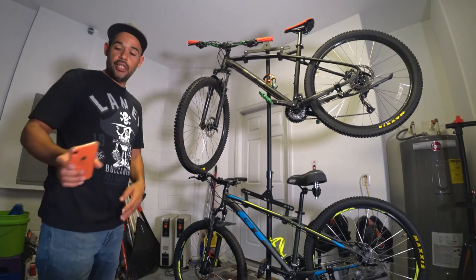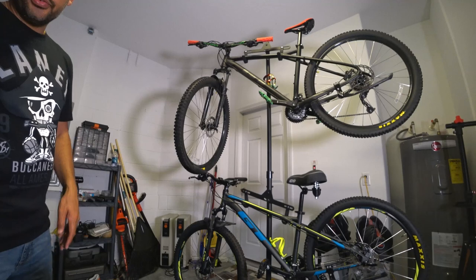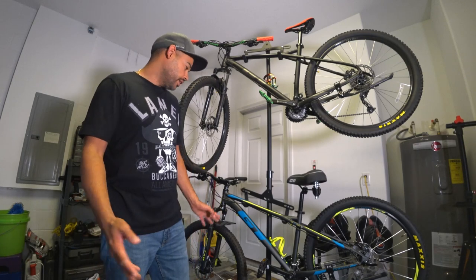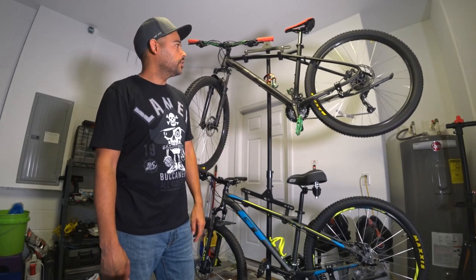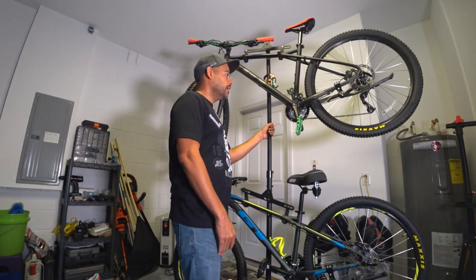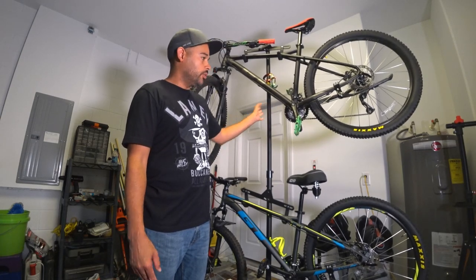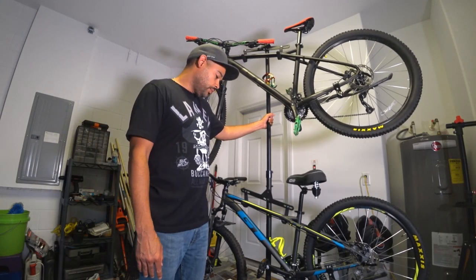I think it's a very great rack — it's giving me no problems at all. It's worth the investment because if you're into cycling, mountain biking, or road racing you're going to end up with more bikes than space. I don't recommend it as a workstation though, because as you can see when I rock it, it sways a little. That said, you don't have to put it against the wall for it to stay stable — it stands on its own fine.